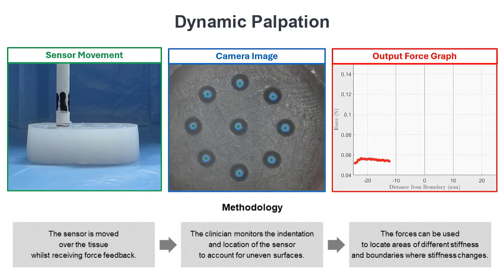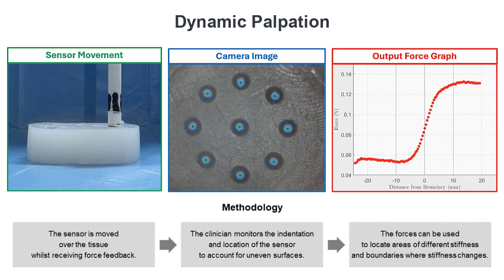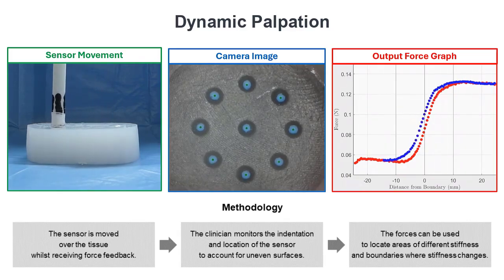On the other hand, the sensor can perform dynamic palpation when working as a force sensor. Here, the sensor is moved across the tissue. As the stiffness of the tissue increases, the force acting on the sensor increases. Our stiffness sensor is deliberately designed to be able to detect those cancer cells under the surface of the tumor.